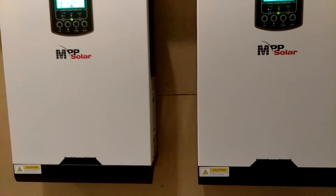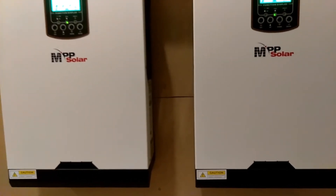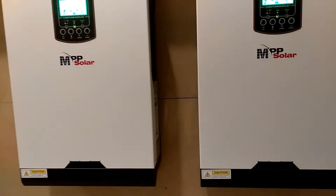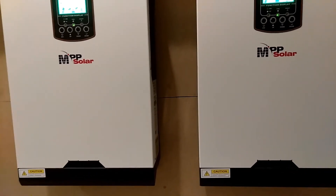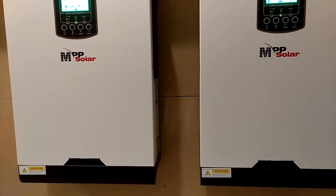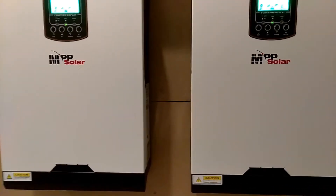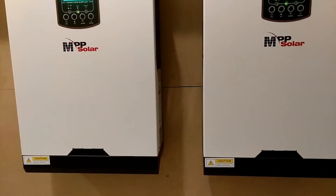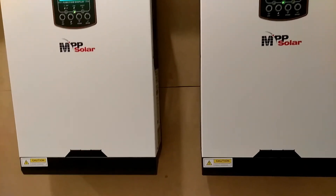With the parallel kit, they work as a 120-volt system, not as a 240-volt system. These systems were only designed for 120-volt AC power. So even with the parallel kit you cannot hook these up to a 240-volt load — it wasn't designed for that.